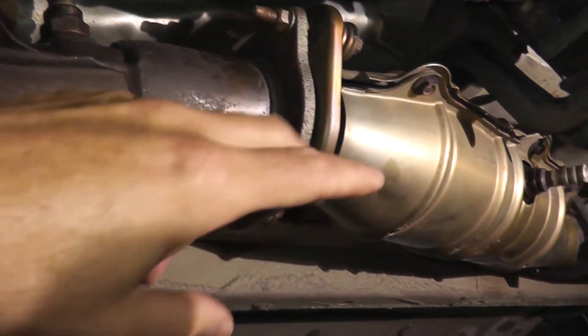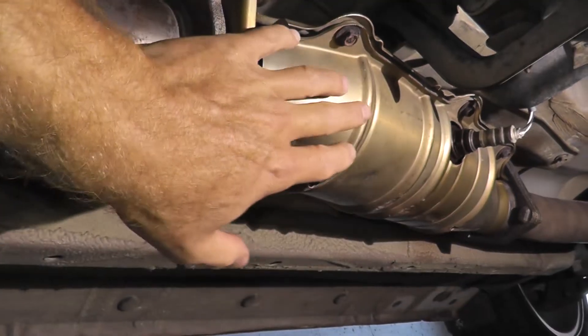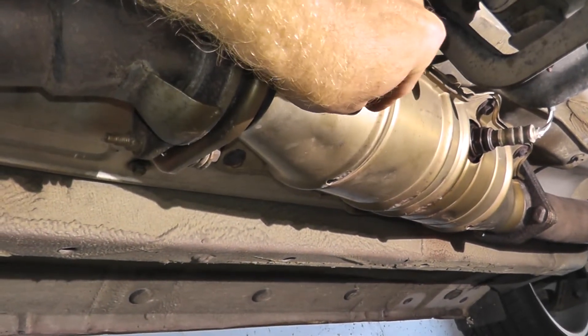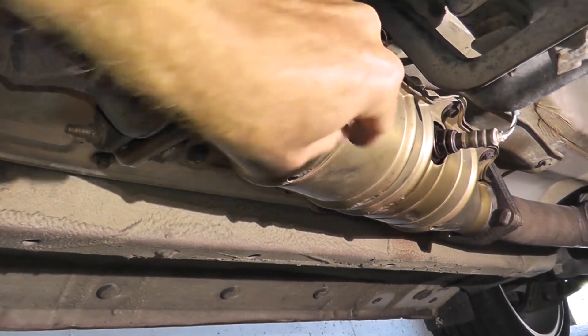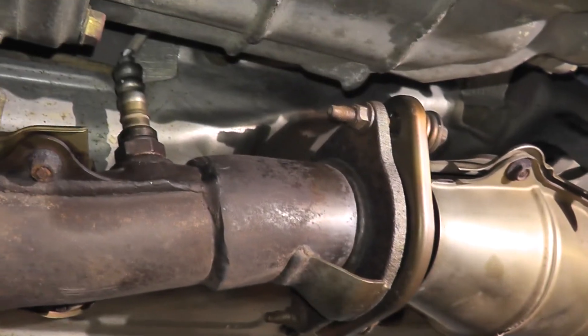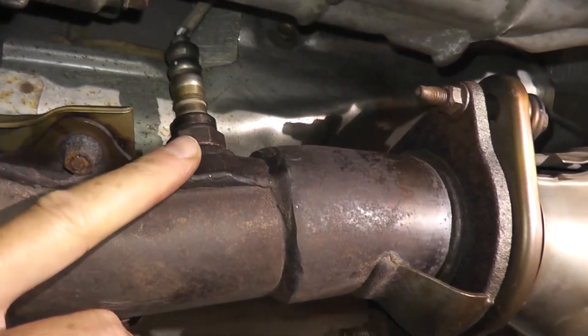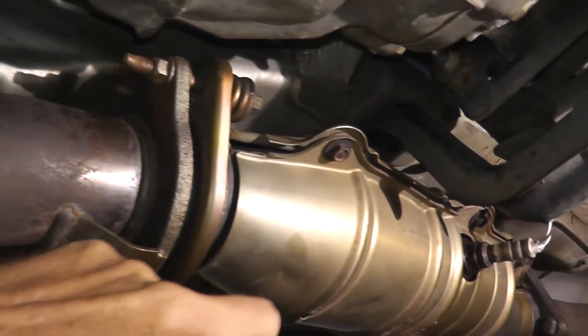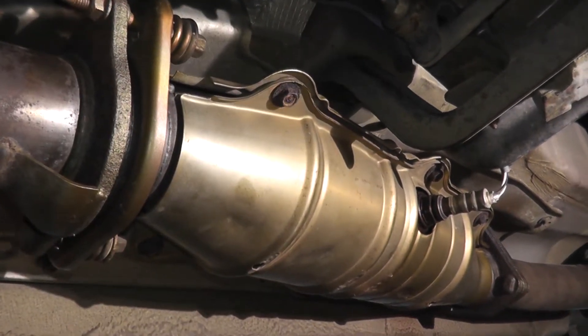We're dealing with sensor 2. Trouble code P0141 is for the sensor that's after the catalytic converter, so typically you'll find them fastened to the converter. We're not dealing with sensor 1 — that's a different trouble code and a different sensor altogether.